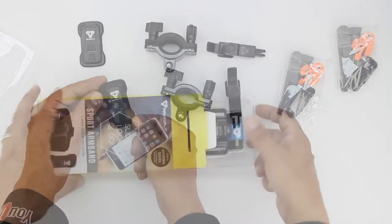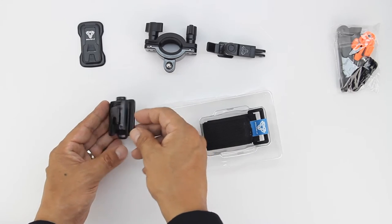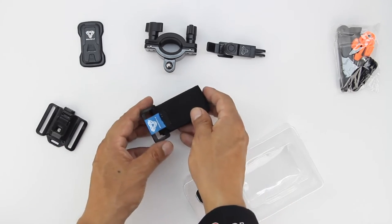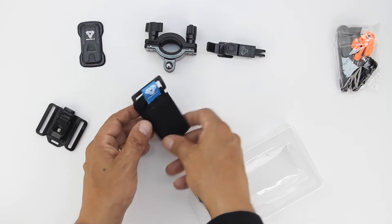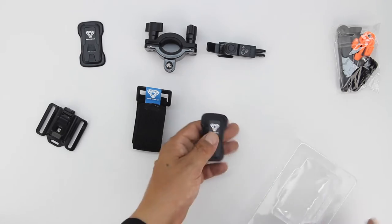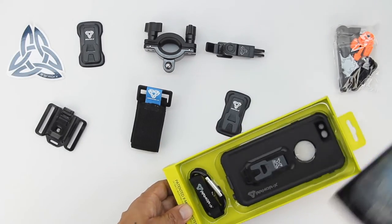Next we have the sports armband, which brings the convenience of the X-Mount mounting system to runners, joggers, and gym goers. Included is a clip to attach the actual device, and we get the armband itself. The clip allows you to pop off your smartphone, take a call, type a message, and then click it back on.